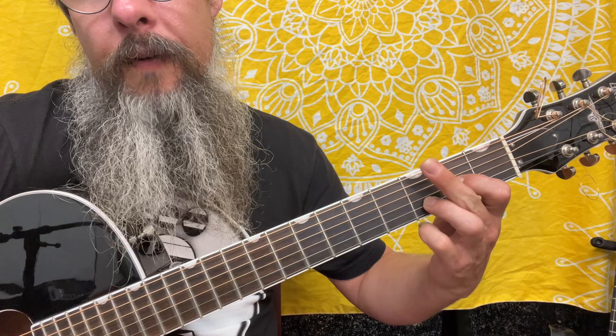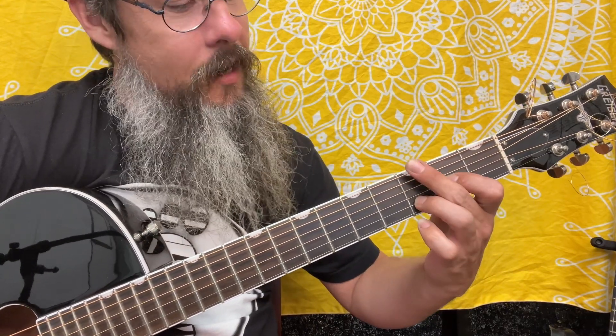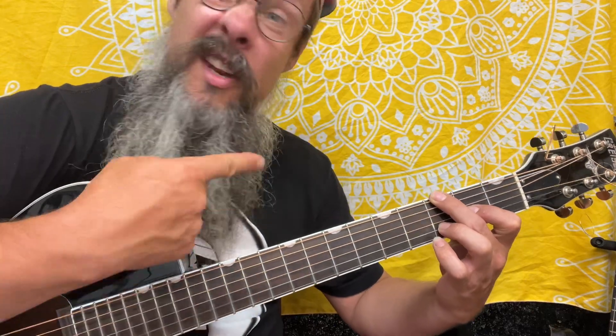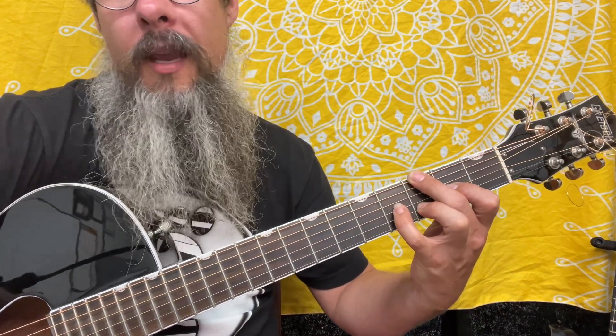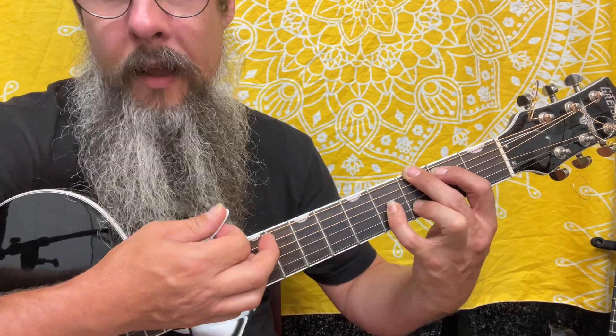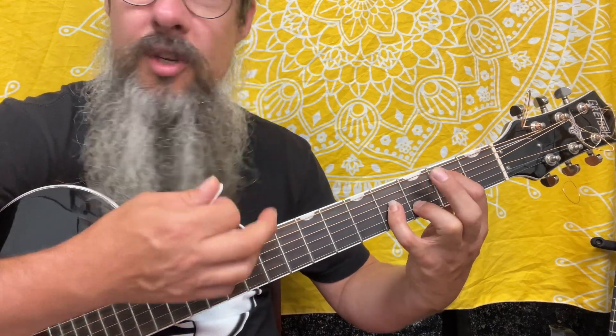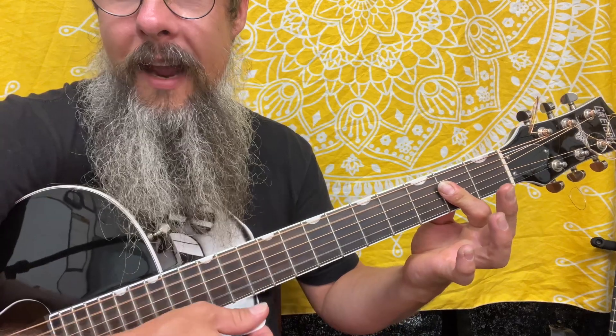We're going to move a finger to play the lower G and hold out the A note and the D here to give a D with a D in the bass. And then we're going to be putting down a pinky to play the B note, and then moving a finger over to get the B right here. When we play these, move the finger that's on the G, and then we're going to lay down our finger here for the A.